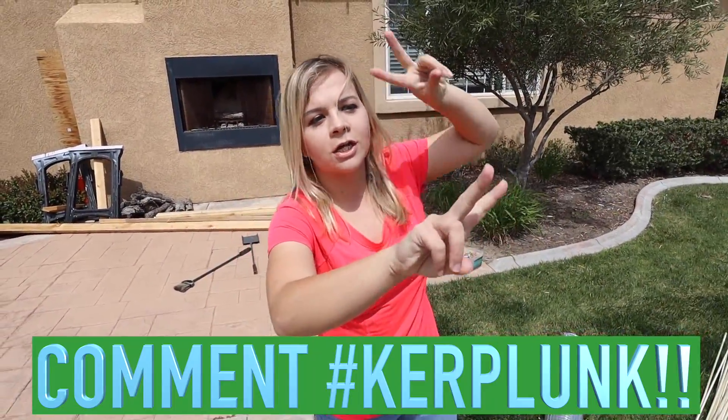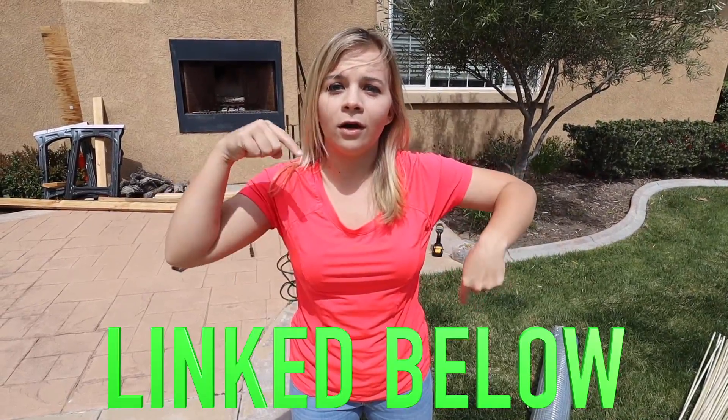Before we jump into it, make sure you guys smash that thumbs up if you're excited and comment down below hashtag Kerplunk. We'll be liking those of you who do that. And if you can't comment Kerplunk because my comments might still be disabled, make sure you guys go to our Instagram, which we'll have linked down below and comment Kerplunk on there. We'll be liking those of you who do that on that one.